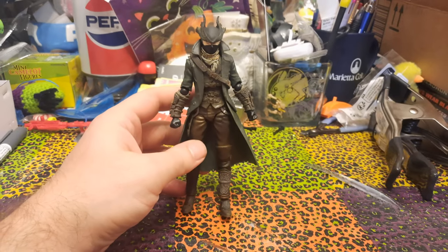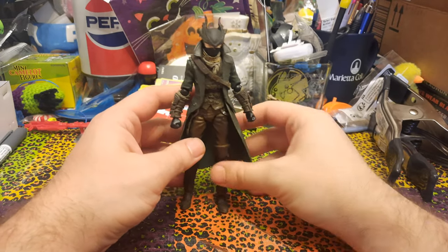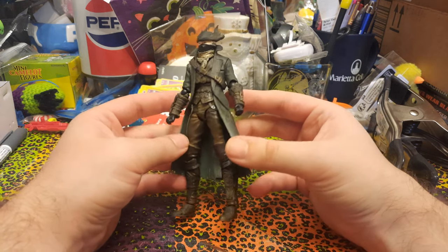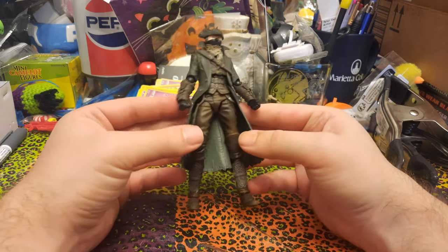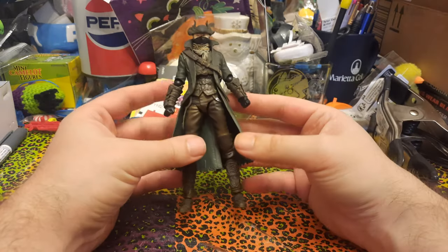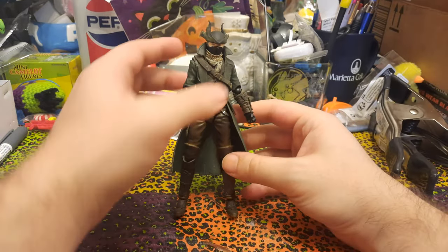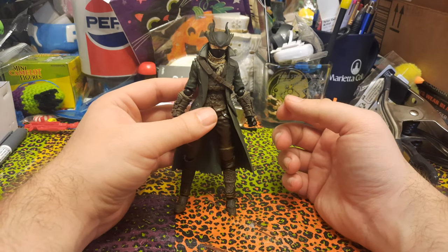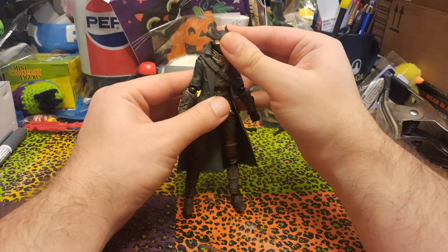But it otherwise seems pretty nice and it looks pretty good. It definitely captures the hunter attire quite well, other than being green. All right, so let's see articulation, and let's hope that none of the joints blow up and explode as we try to move them.